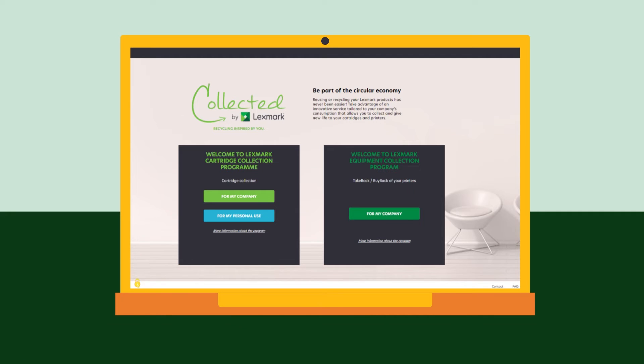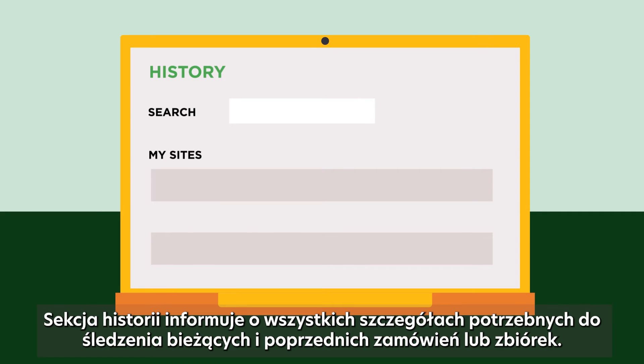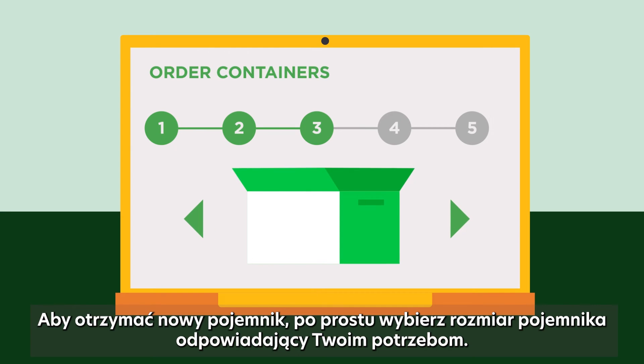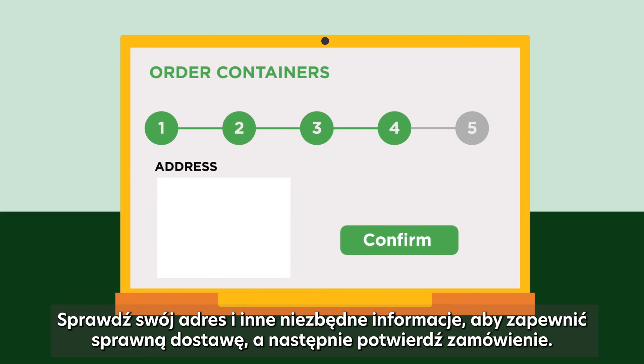Easy. Your dashboard gives you a global vision of the sites you manage, your orders and collections. The history section informs you about all needed details to follow your current and past orders or collections. To get a new container, simply select the container size that fits your needs. Check your address and needed information to ensure a smooth delivery and confirm your order.